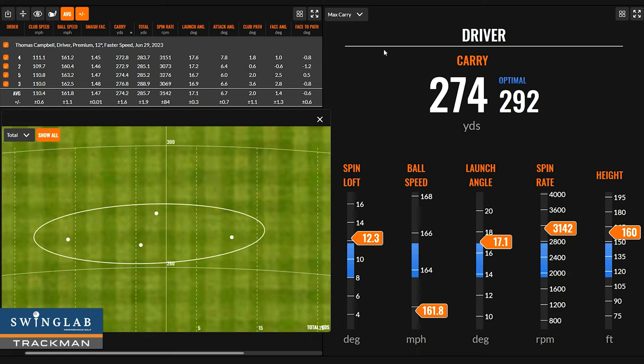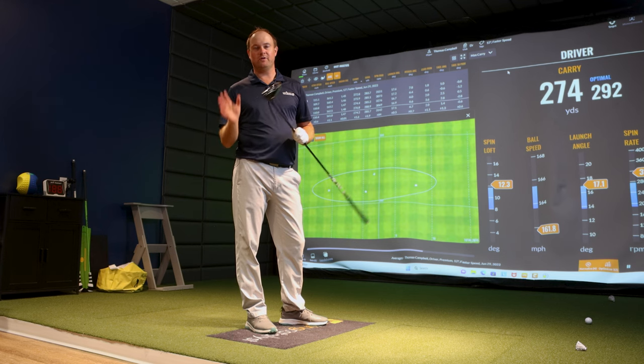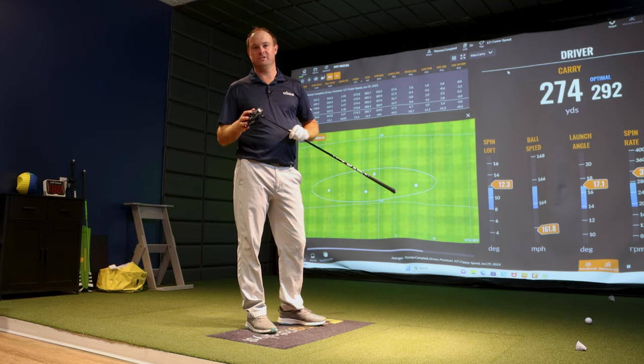On the optimizer, you can see I'm leaving distance on the table with ball speed, launching the ball too high, spin rate's too high, and height is definitely way too high. I wanted to show you a bad fit first — 12 degrees of loft with my attack angle and club speed is way too much. Let's reduce it to 9 degrees, swing the same way, and see what the difference is.